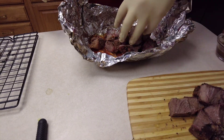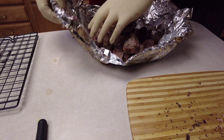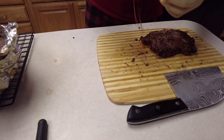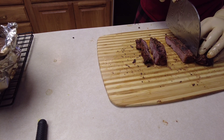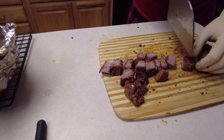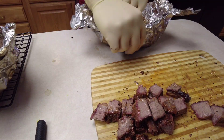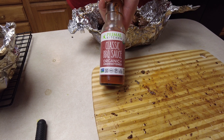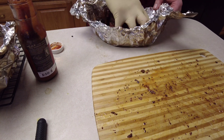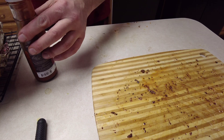Now that I got them cut up, I'll put them back into the juices. I also made some beef stock mixed with a little bit of salt, pepper, and garlic, and I'll get the meat all covered in that. Starting with the barbecue one — really kind of curious about this one, I've never made these before. I also picked up this Primal Kitchen Classic Barbecue — it's a no-sugar-added barbecue sauce. It was a little bland for my taste but I figured I'd try it out. I usually make my own sauce.